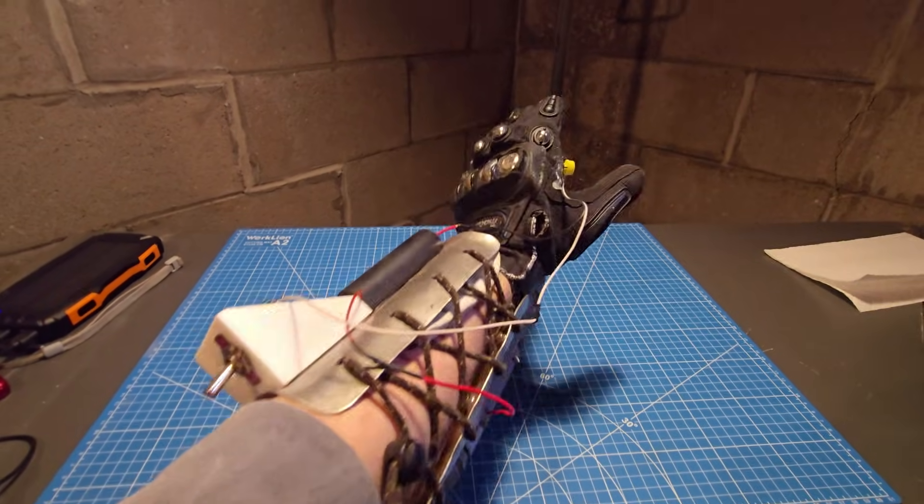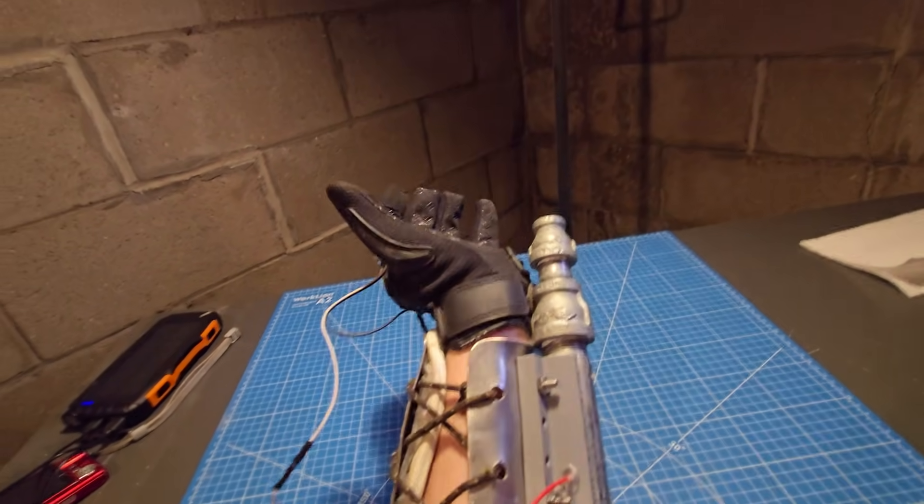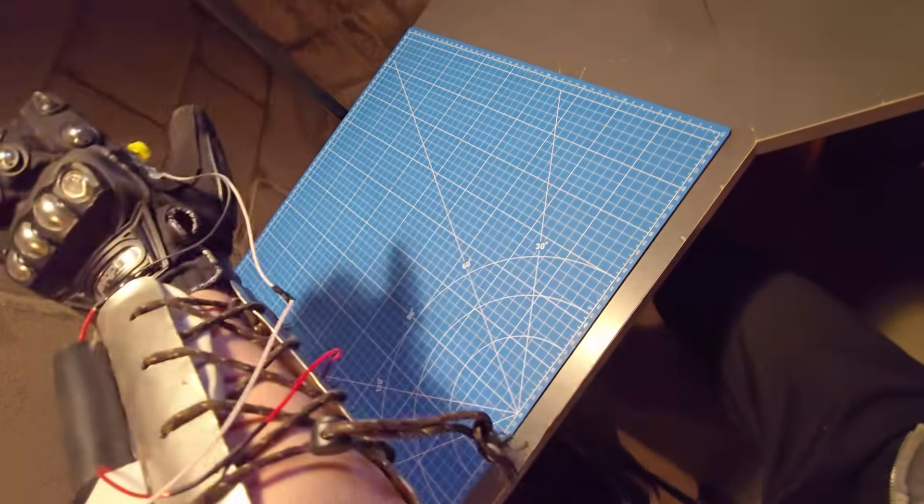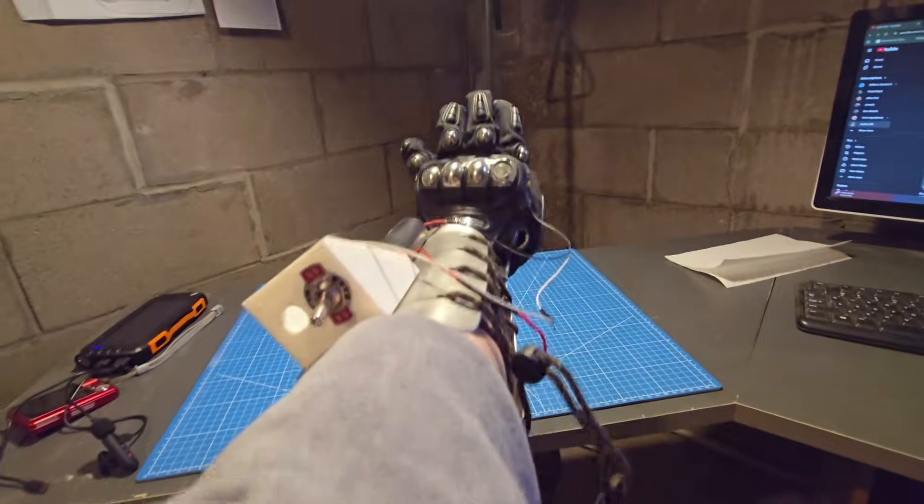At this point I needed to make the repulsor. I didn't film a lot of this because I wasn't sure if it was going to work. Essentially it is an explosion chamber attached to my arm that fills with gas via the solenoid. The gas is then ignited using a taser module and a button on the palm of my hand. After a final cleaning and rebuild of the reactor, everything was set for the final test.